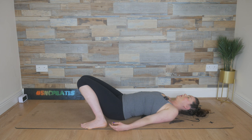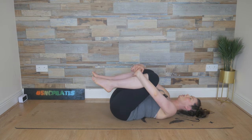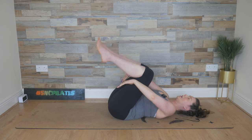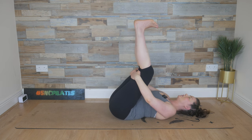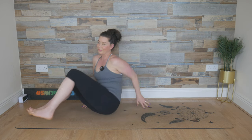Sending some movement to the fingers, to the toes. Gently allowing that head to sway from side to side. Draw your knees into your belly, wrap your arms around your legs and rock from side to side. Slip the hands to the backs of the legs, stretch the legs out. Take a breath in and breathe out, rock up into a seated position. Well done, guys. Thank you so much for joining me. I'll see you next time. Thank you.